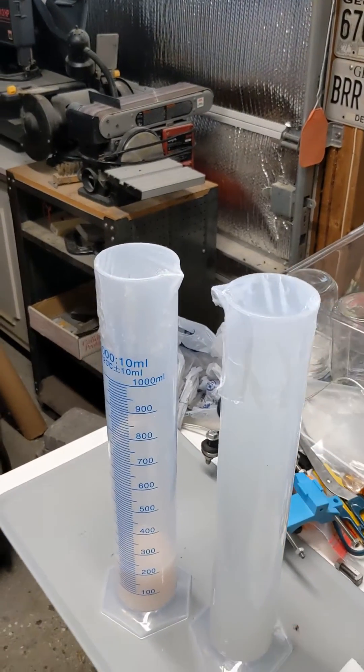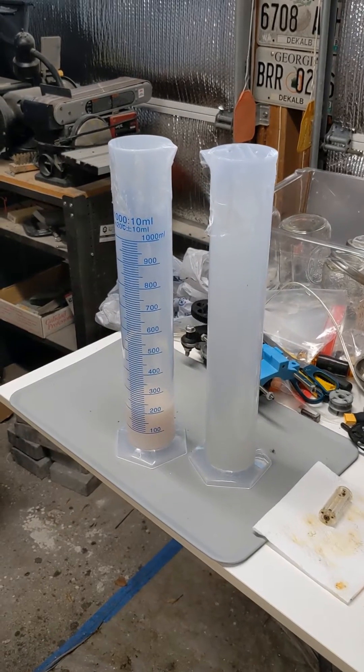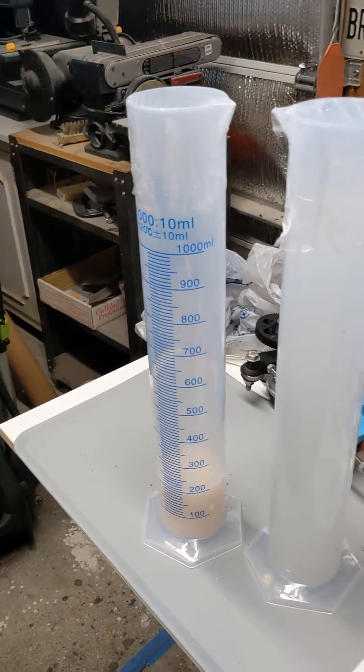I cover the top of these with press-and-seal to keep the alcohol from evaporating, and we're going to let this sit for another day or two. Then I can pour the alcohol off the top and collect any last resin residue at the very bottom.